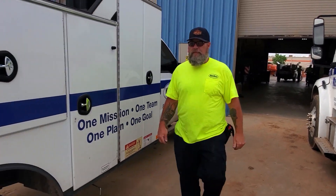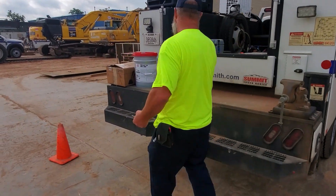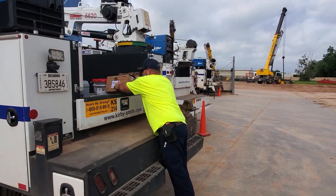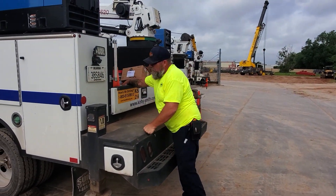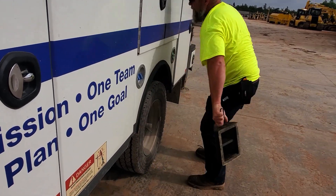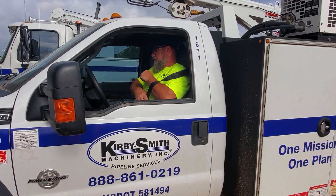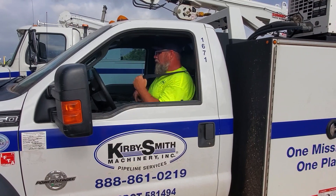Now let's review how to correctly perform the 360 degree walk around procedure. Notice the employee circles the vehicle looking for obstructions and removes them. The employee retrieves his safety cone and places it in the back of the truck. The employee removes his wheel chocks. And lastly, the employee puts on his seat belt and honks the horn prior to reversing the vehicle.